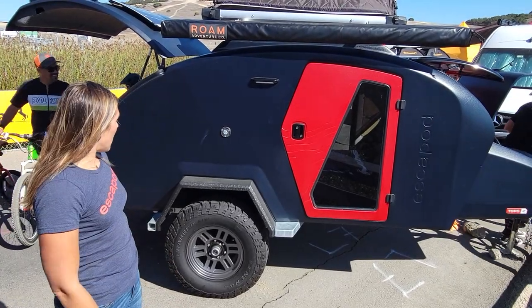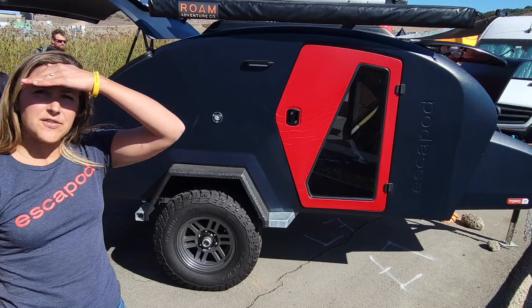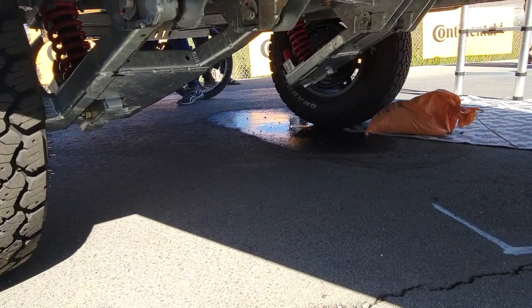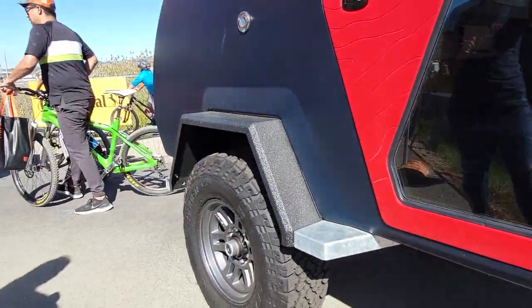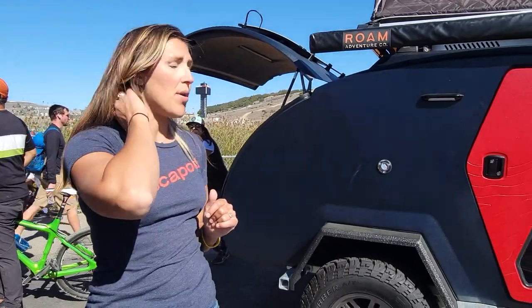And then, of course, is the freeride suspension system. This trailer offers about 23 inches of ground clearance and five inches of independent travel, wheel-to-wheel. What you're looking at is the standard wheel and tire setup: the Mags 355 wheel and the Grabber ATX all-terrain tire.